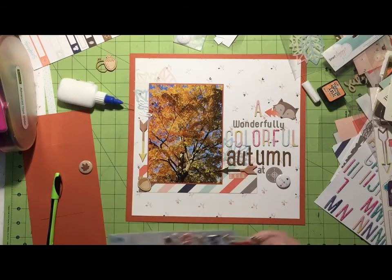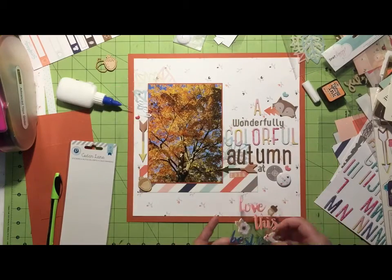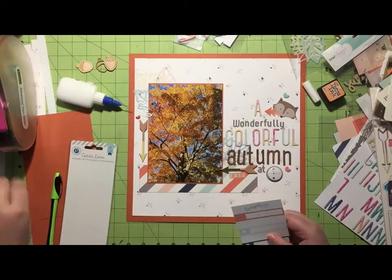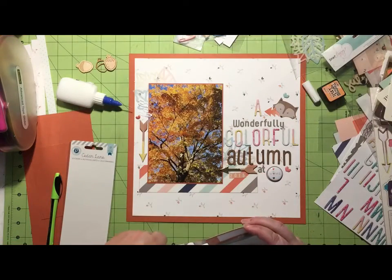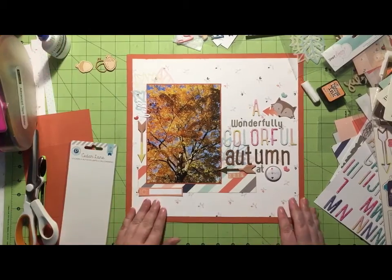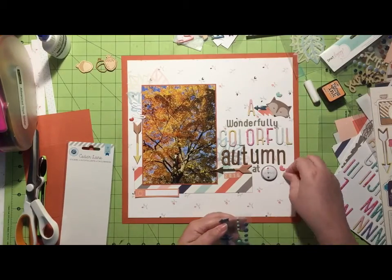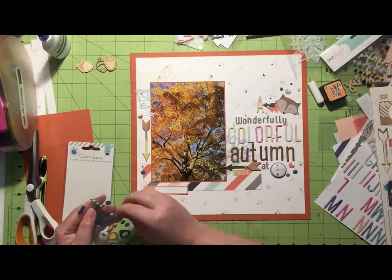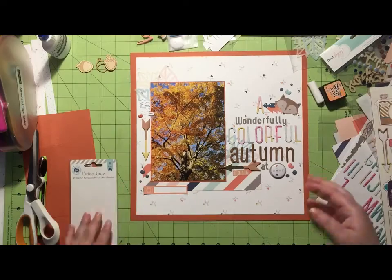At this point I'm pretty much done and very happy with the way this turned out. I grab these Pink Paisley Cedar Lane puffy stickers and add three little hearts in my three embellishment areas. Then I grab one of the labels from the cut-apart exclusive labels from the kit, and that's where I'm going to do just a little bit of journaling talking about how this year's fall here in Connecticut is just absolutely gorgeous.